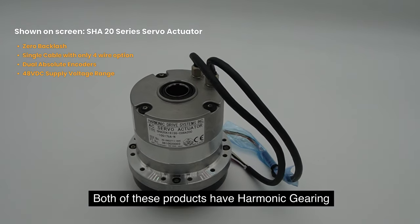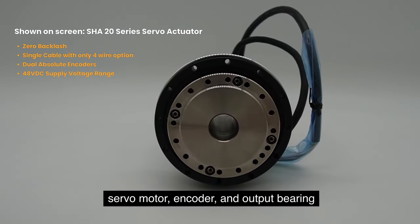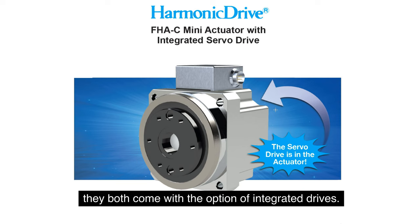Both of these products have harmonic gearing, servo motor, encoder, and output bearing to handle overhung loads. More recently, they both come with the option of integrated drives.